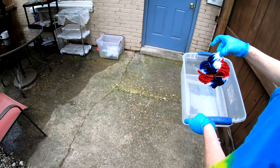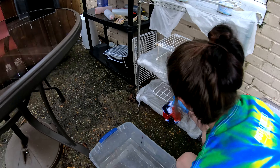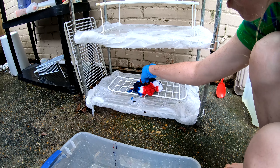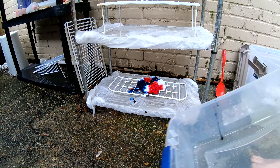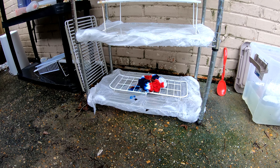Off to the drying rack, folks. We're on the bottom shelf where it will sit for the next 24 hours until we're ready to rinse it out. Alrighty folks, y'all have a wonderful day — we will see y'all tomorrow.